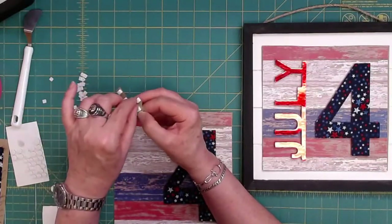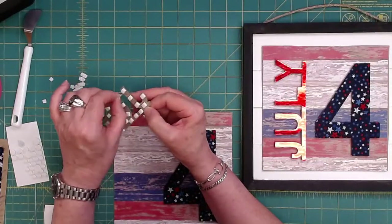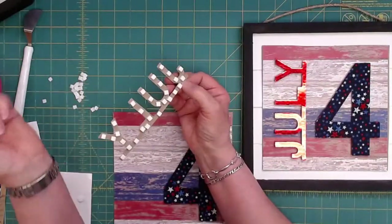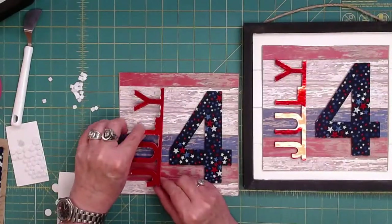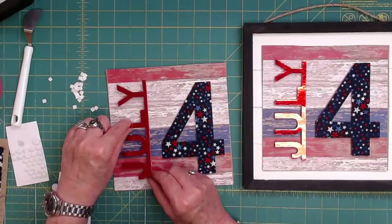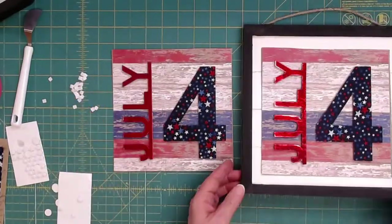Let's turn to the glue dots. Somebody said on Facebook, instead of buying fireworks, buy dog food for shelters — I thought that was pretty good. All right, so now we're ready to place our July. We want it about the same distance on the side. There we are. So now we're ready to mount it in our frame.